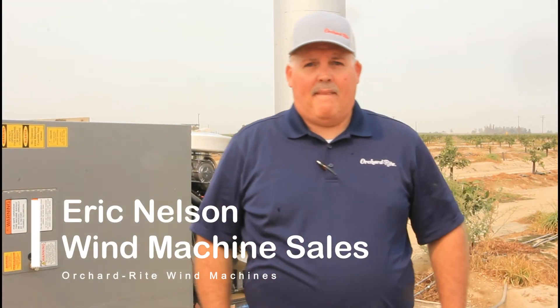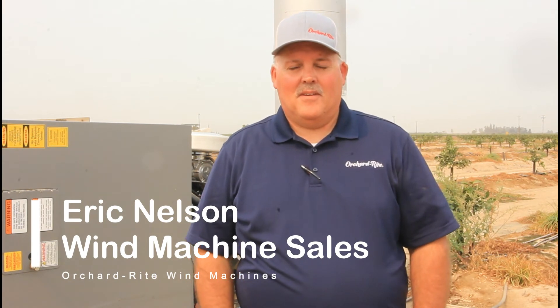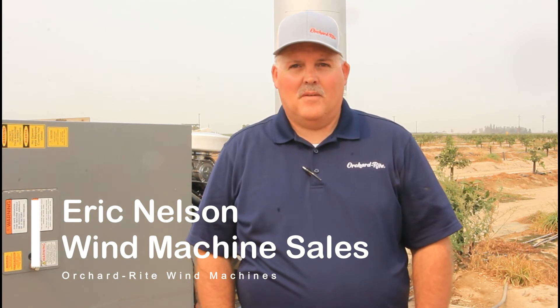This is Eric Nelson, our outside salesperson for wind machines here in California. He'll give us a little description of what a wind machine does and why we have them out here.